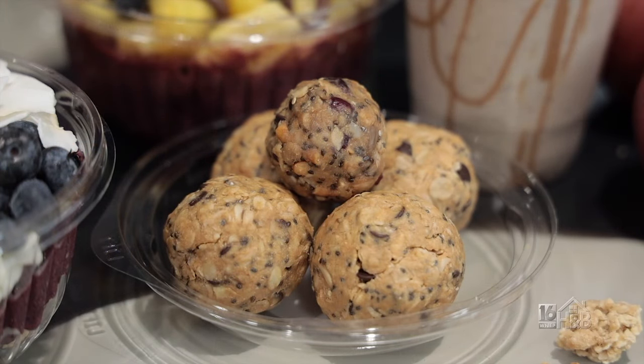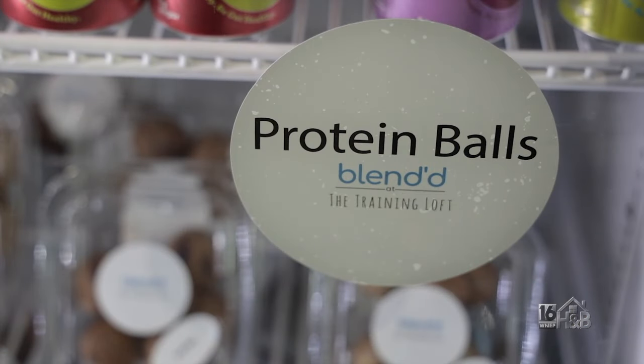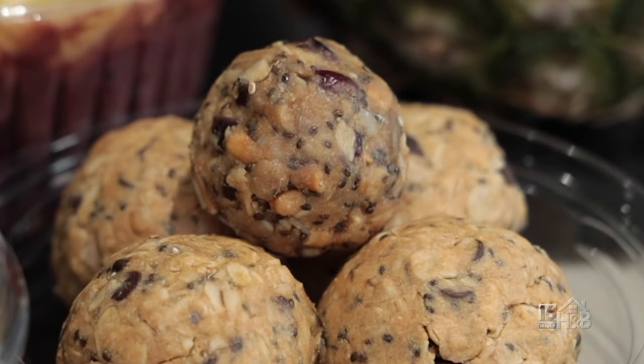They also have protein balls in their grab-and-go cooler — very simple ingredients loaded with energy and protein. They have basic peanut butter protein balls as well as a trail mix variety with lots of different ingredients you'd find in a trail mix.